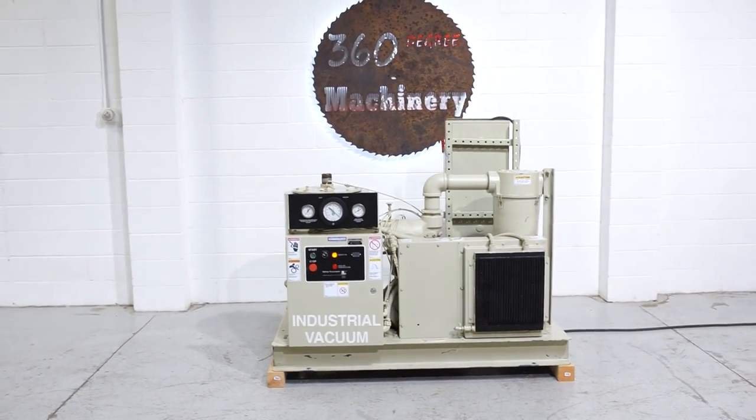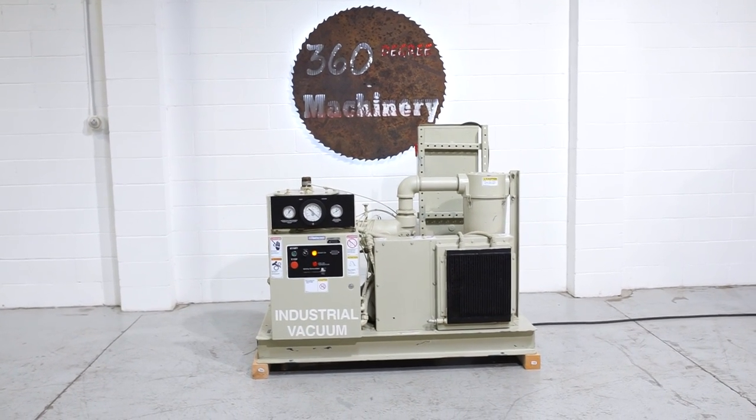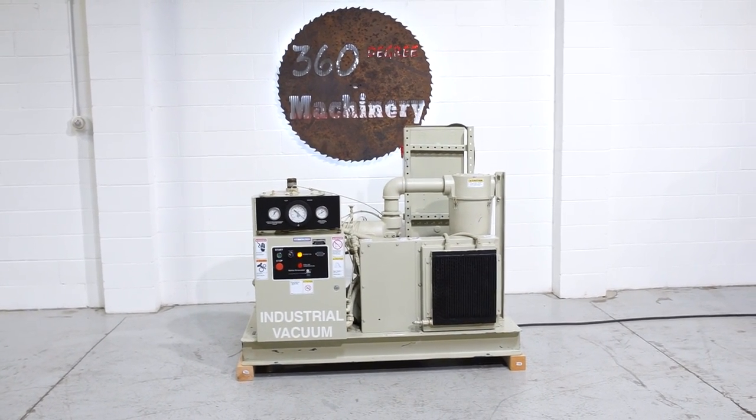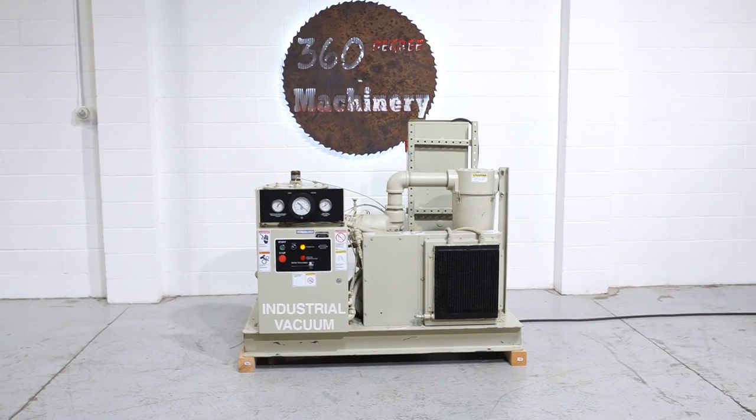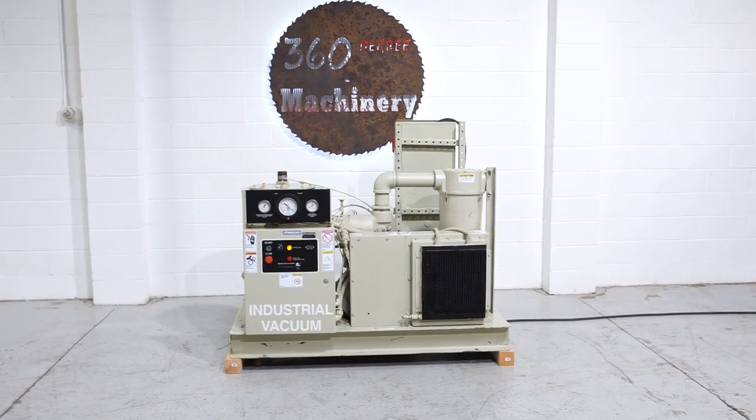If you have any questions or comments, you can reach us at info@360degreemachinery.com, or give us a call at 630-229-6705. Thank you for tuning in to 360 Degree Machinery, helping you buy with confidence.